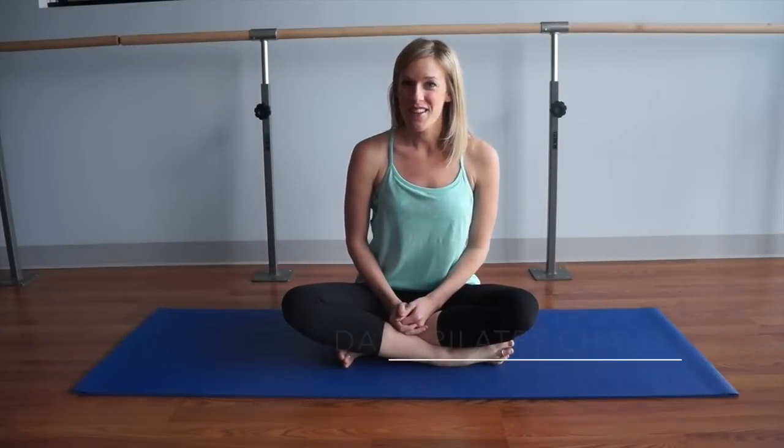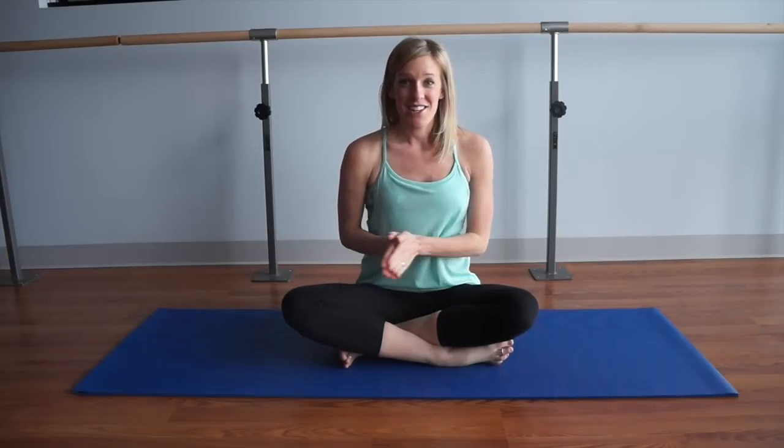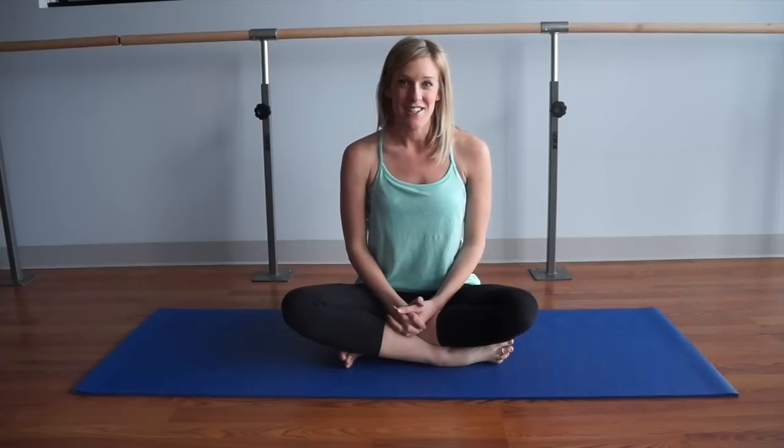Hi guys, I'm Robin, Pilates instructor and barre instructor from The Balanced Life. I'm super excited to be here on The Body Book this week. We've teamed up to bring you a new short Pilates workout each day of the week, so be sure to check back every morning for your energizing Pilates routine.